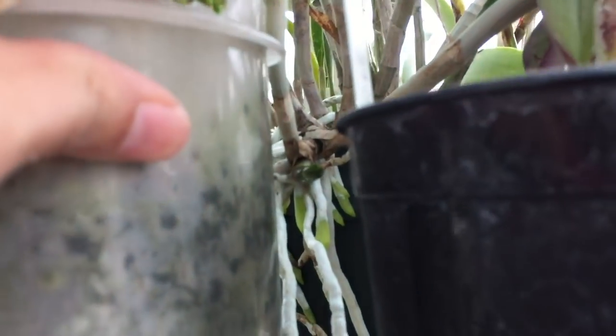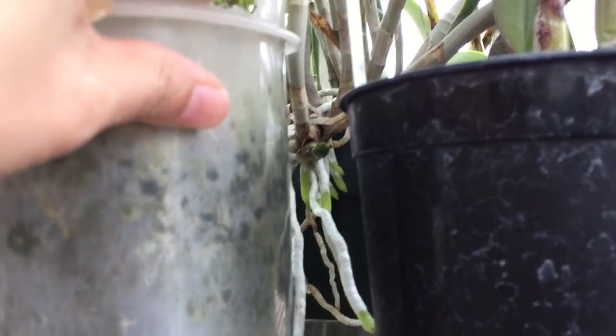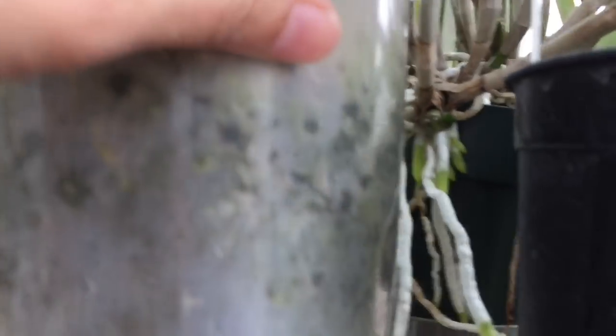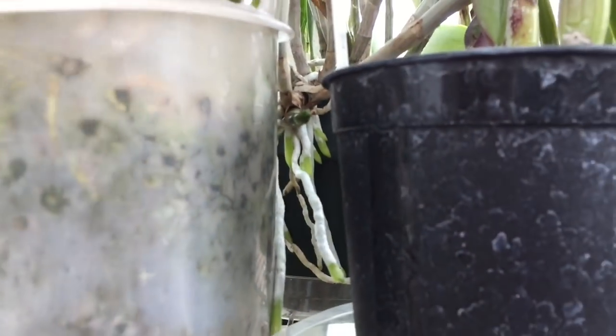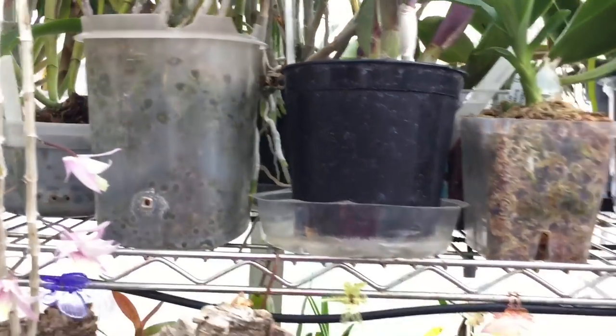Like right here — you can see all those roots coming out — it's too late. According to Bill, this Cattleya which has all these roots coming out with green root tips that I shouldn't be touching, it's too late to repot. New root growth has already happened. I'm going to have to wait until the next cycle for that one.